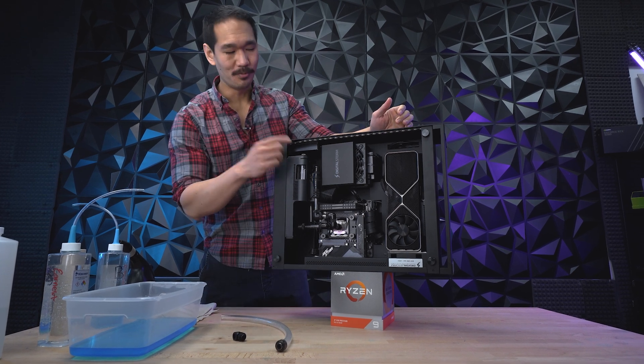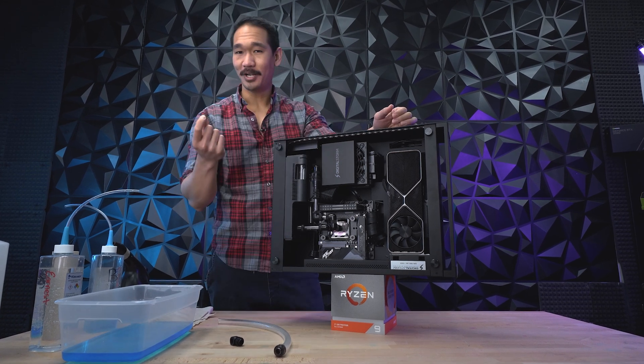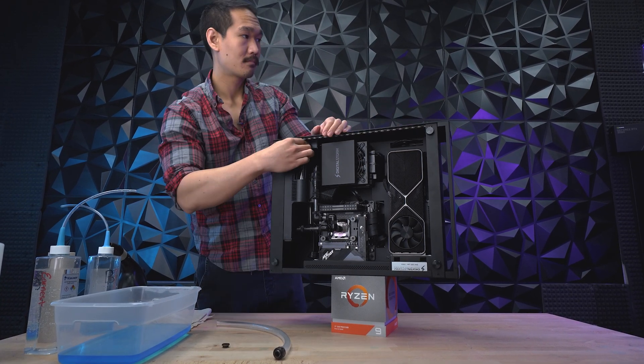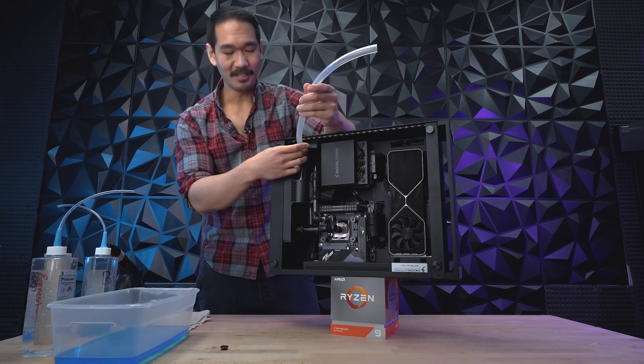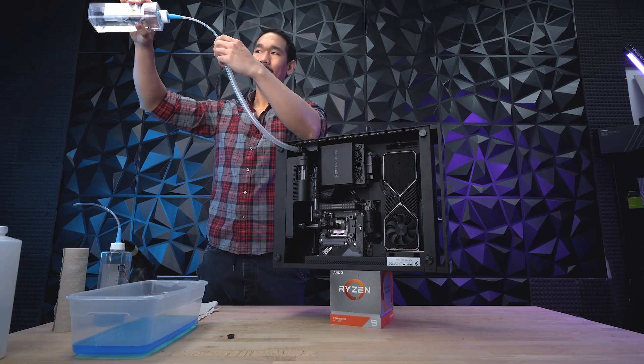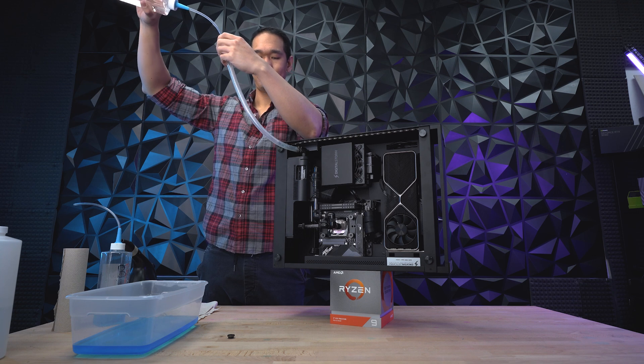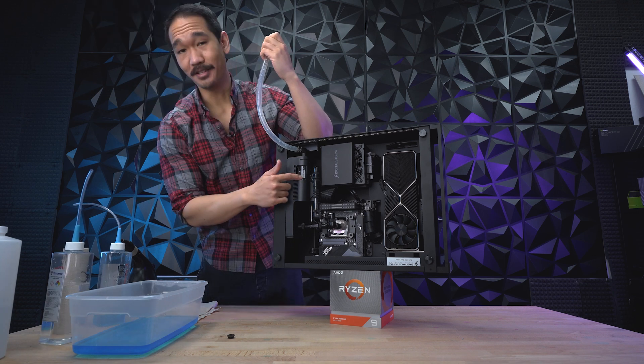To remove the fill cap, you might need a flat head screwdriver to loosen it up. With the fill cap removed, attach the 90-degree fitting, then attach the fill tube to the 90. When you fill it up, just be patient — it might actually take some time for the liquid to settle into the reservoir. Just keep filling it up until the glass window is full.